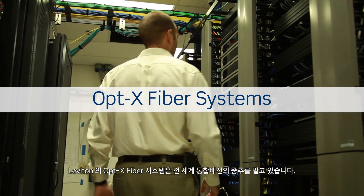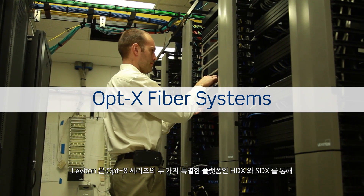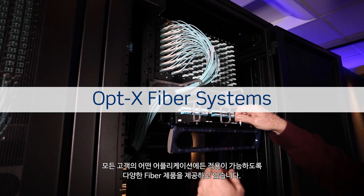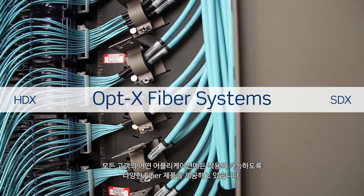Leviton's popular OptX fiber systems are a mainstay in networks around the globe. Our portfolio of fiber connectivity has grown to serve all types of customers and applications with two unique patching platforms in the OptX family: HDX and SDX.